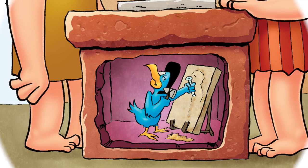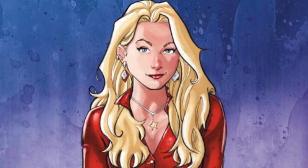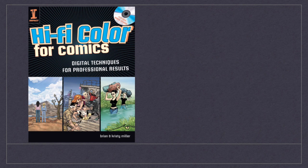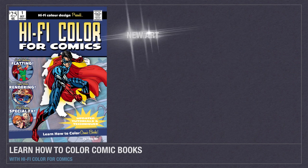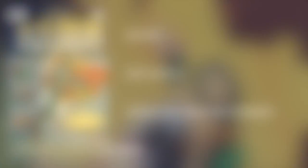My dream is to teach you everything I know about coloring comics. My Kickstarter project is an art instruction book titled Hi-Fi Color for Comics. In 2008 the original Hi-Fi Color for Comics was published and all 10,000 copies sold out. For this Kickstarter project we are creating a brand new edition, and everything that made the original great has been completely reimagined from first page to last.